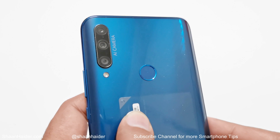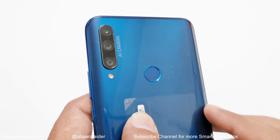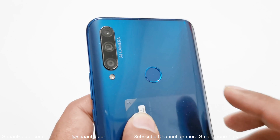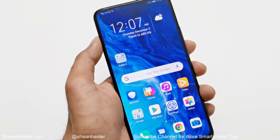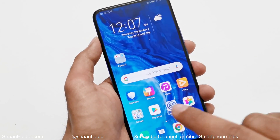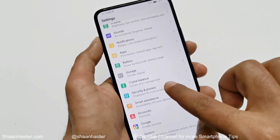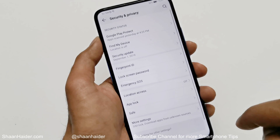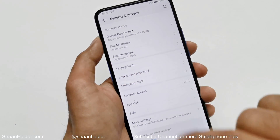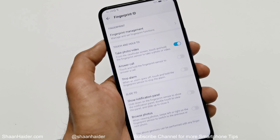The Honor 9x comes with a rear fingerprint sensor and it can be used for multiple purposes, not only for unlocking the device. To set and configure the fingerprint sensor on your Honor 9x, first go to Settings, then scroll down and go to Security and Privacy. Here you will find the option called Fingerprint ID — just tap on this and you will get lots of options.